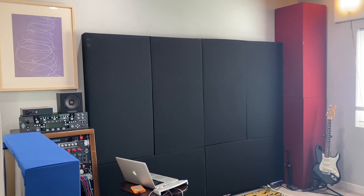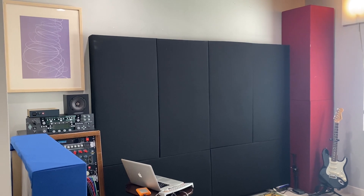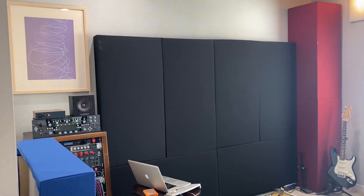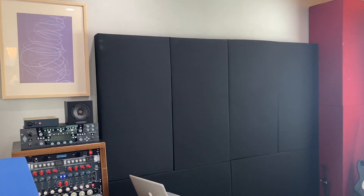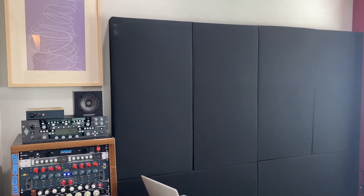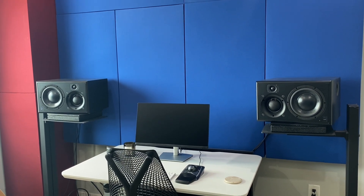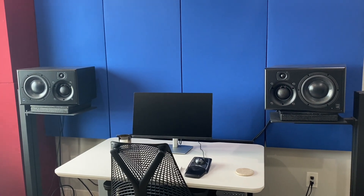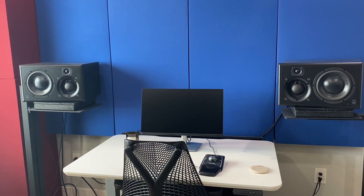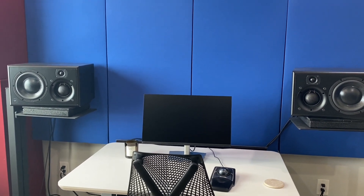It might sound intimidating to set up acoustic panels in your home studio, but it's actually a lot easier than you think. When I first built my studio, figuring out how to set up acoustic treatment was a bit of a head-scratcher. I wasn't really sure where to start or what to do, but the good news is that it doesn't take too much to start, and with just a few materials you can transform your home studio. In this video I'm going to talk about the materials you need, how and where to hang them, and my personal experience with getting acoustic panels.